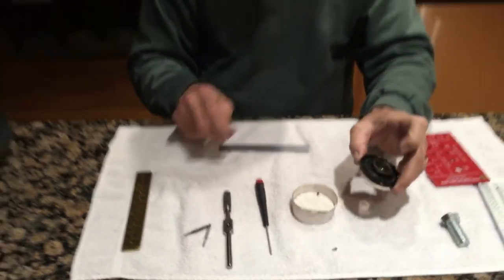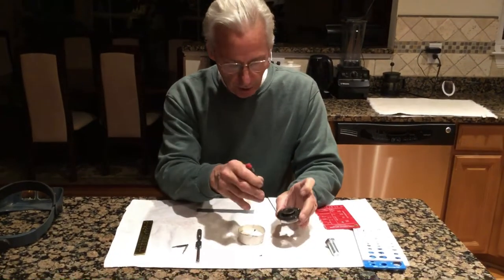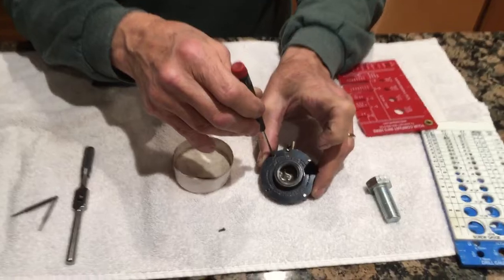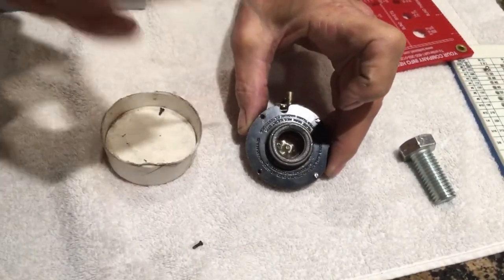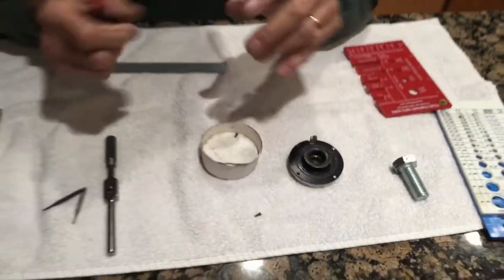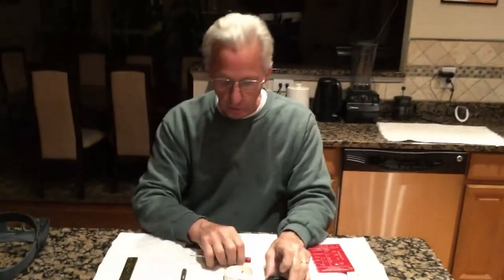When you take these apart — as I discussed on my diaphragms, cleaning the copper diaphragms — crud gets down in these screw holes on these reproducers. I blow them out with my air compressor, but if you have a can of compressed air with a little plastic nozzle, you can blow it out.